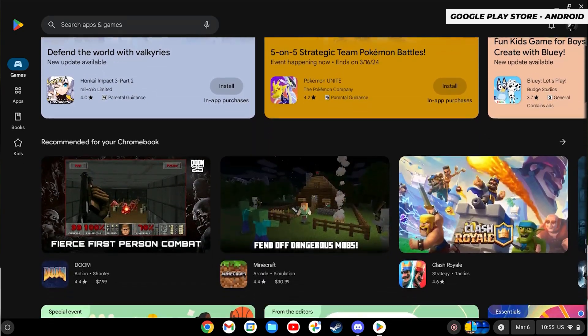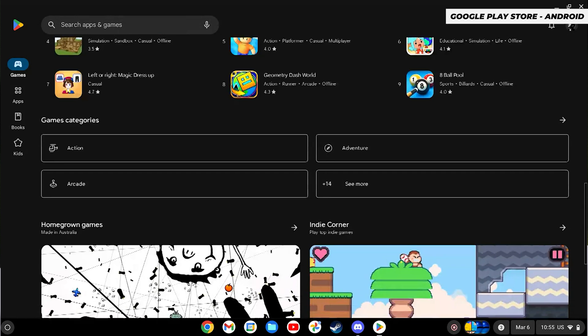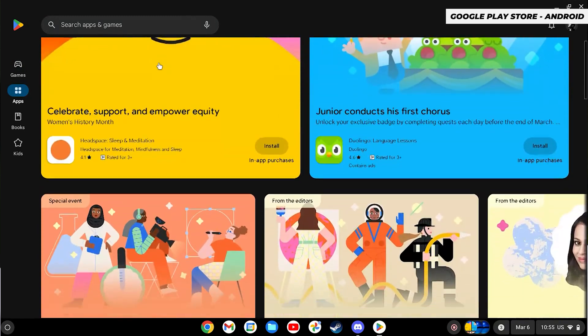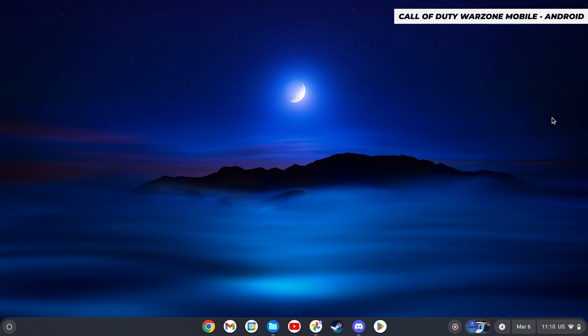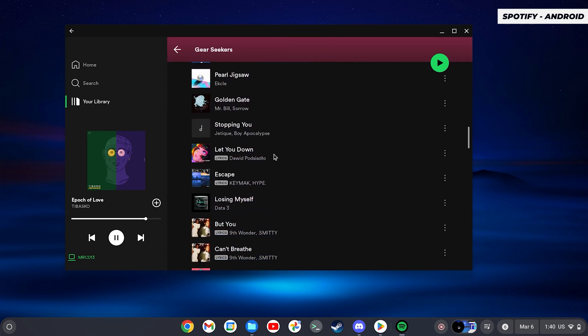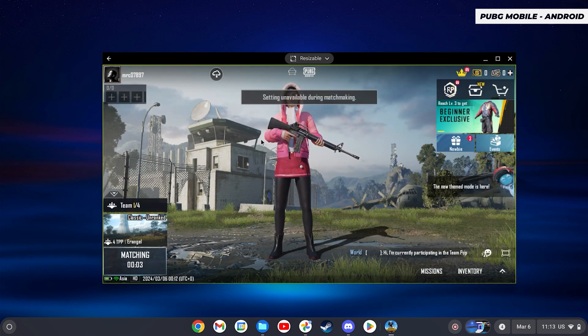Going back to Android — it doesn't run Android, it runs Chrome OS, but it is compatible with Android applications and the Google Play Store is tightly integrated. So a lot of Android apps do run on the Chromebook Plus. Call of Duty Mobile doesn't work — no dice. Warzone Mobile kind of works but you can't play it. Most other apps like Spotify, TikTok, and social media stuff work fine. PUBG Mobile seemed to work just fine. Games on Chromebook Plus, especially more demanding ones, are pretty hit and miss. I really wish COD worked because I'm a sweaty nerd.